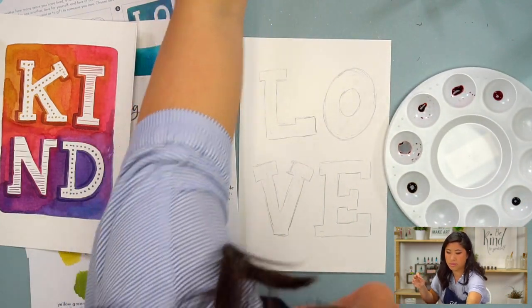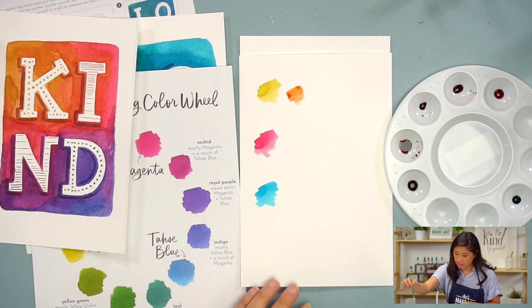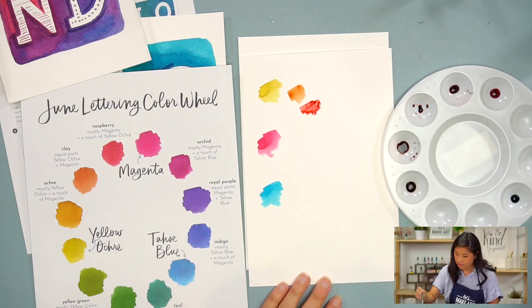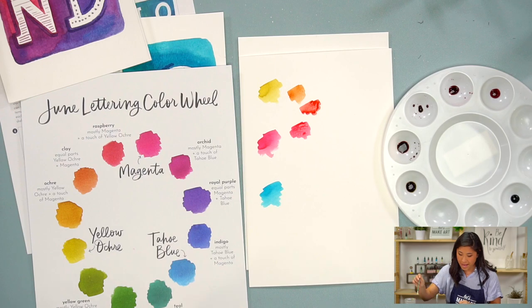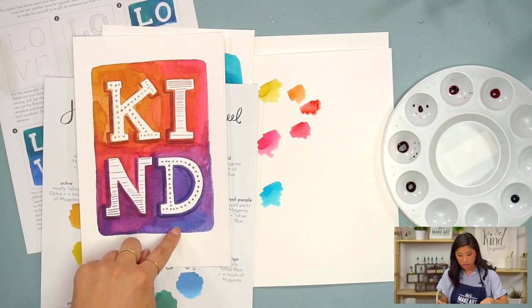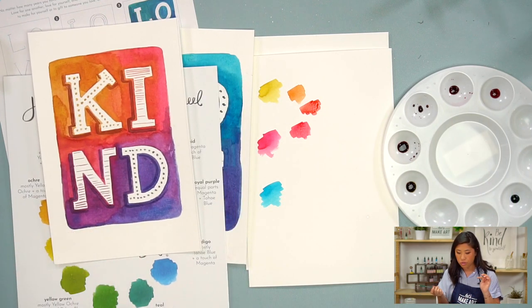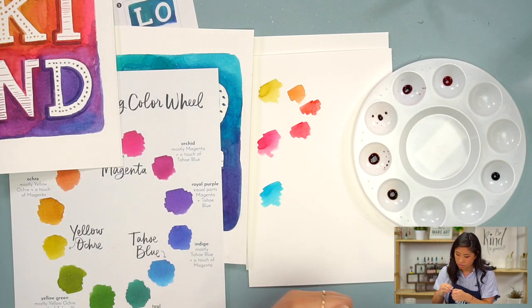When I mix them, you'll get three different colors. The middle one looks more like clay — an orangey color. Then there's the red, and then a really pretty raspberry color. You can decide how many colors to pre-mix. I'm going to do one more — a purpley color — so I'm going to take my magenta and add a little bit of blue.